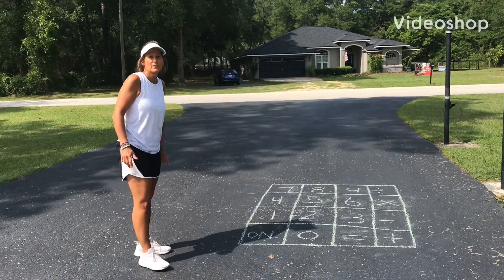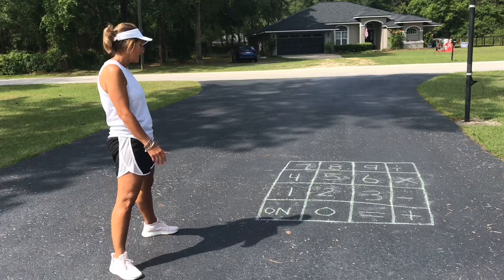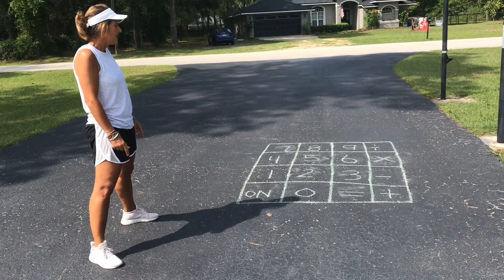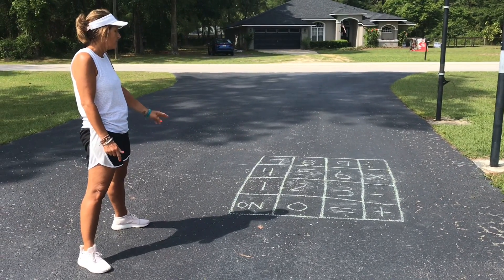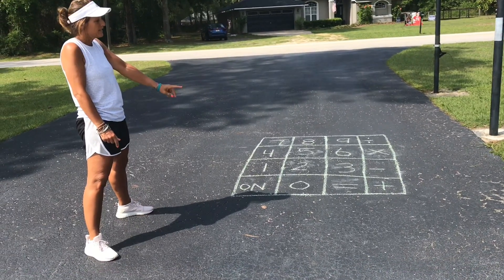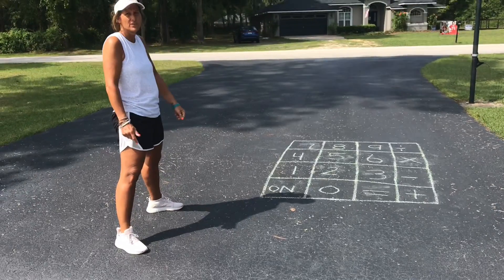Hey guys, it's Coach Griffith. I came up with a driveway math idea today. So I drew a calculator, and we're going to turn the calculator on and then we're going to do some math problems. When we do the math problems, we're going to jump the numbers, and we can't forget the equal sign, or the plus, or the subtraction, or the times, or the division.